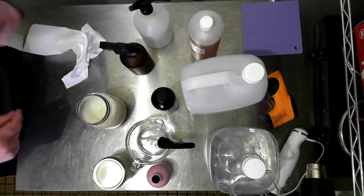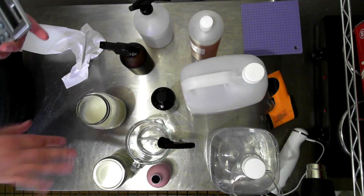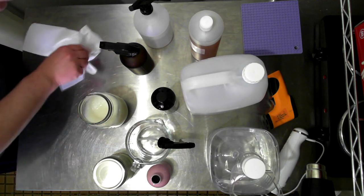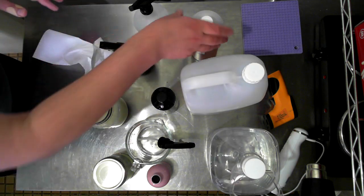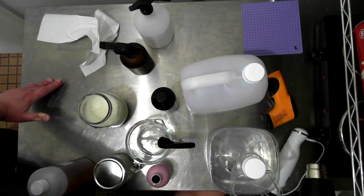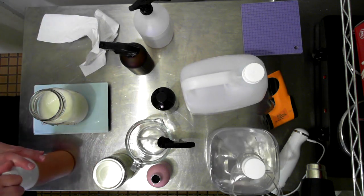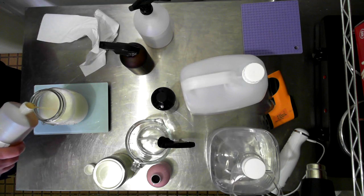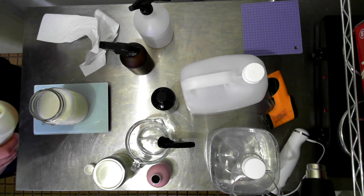I need to add more Polysorbate to fix the first batch. We did 35 grams of fragrance, times 2.5 equals 87.5 grams total Polysorbate needed. We already put in 35 grams, so 87.5 minus 35 means we need 52.5 grams more - remember this is a 700 gram batch. I'll weigh out 52 grams - that 0.5 gram difference won't really matter. If my calculations are correct, it should go clear pretty much straight away.